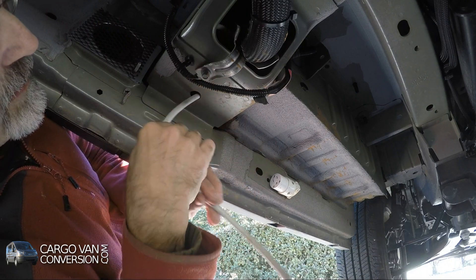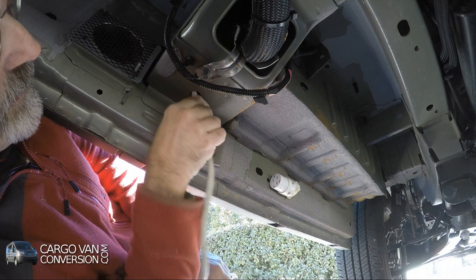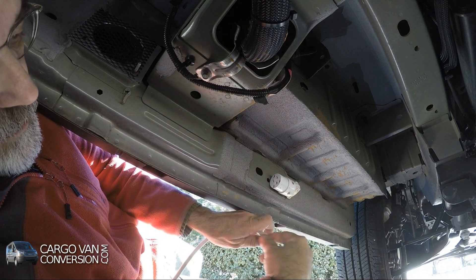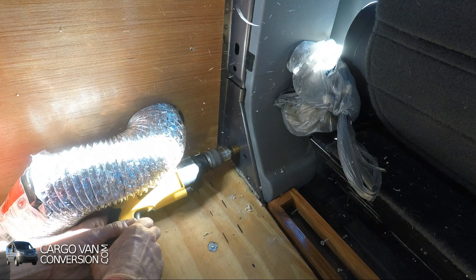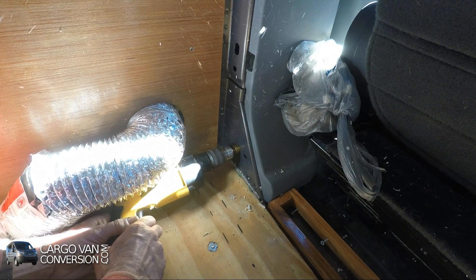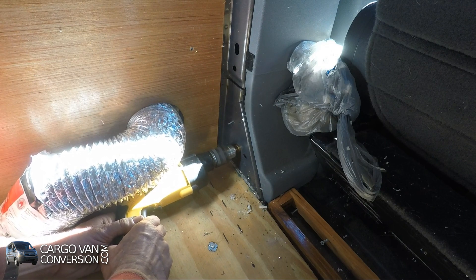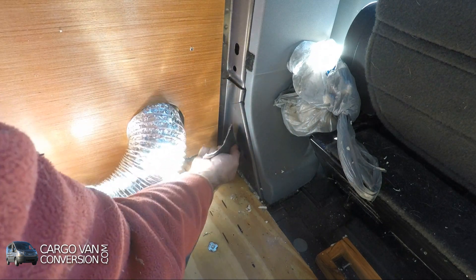I'm replacing this short power line for two reasons. First of all, somebody made me aware of the fact that this was an indoor plug and they should use an outdoor plug. At the same time, I'm replacing this — it's a 14 gauge wire — with a 12 gauge wire, which is more suitable for the purpose that I'm using it for.